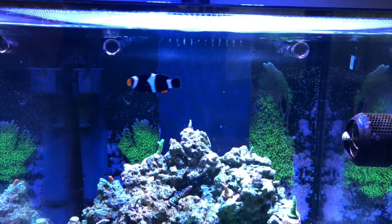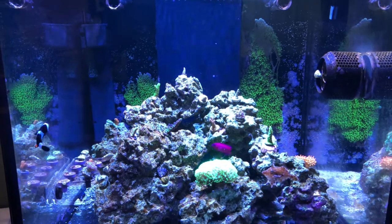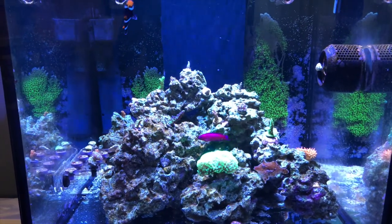One thing I realized sort of recently is that I really want to keep tangs in my reef tank. Unfortunately, I have a 40 gallon cube and you really can't keep tangs in a tank that size or shape. If it was a little bit longer, maybe. So think about that — do a little research on the different types of fish out there and what size tanks they require. That way you won't regret it later on.